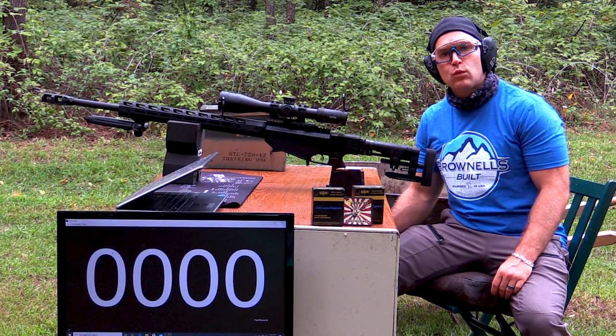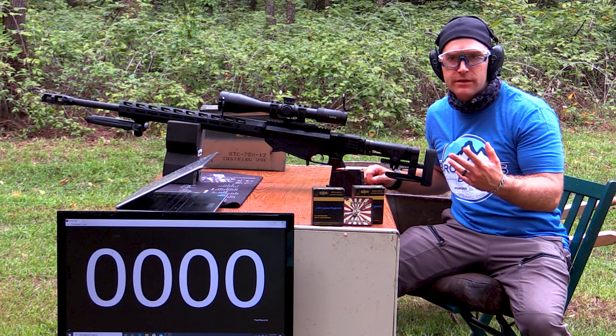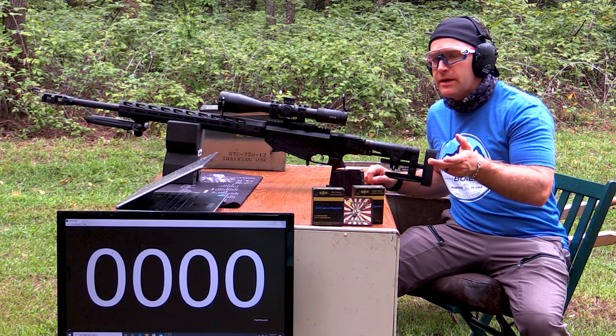I recorded all this 338 Lapua content on the same day, but probably won't publish them at the same time. So hopefully you don't get tired of me repeating the same thing. I try to make these videos as standalone as possible so you can get in and get out.